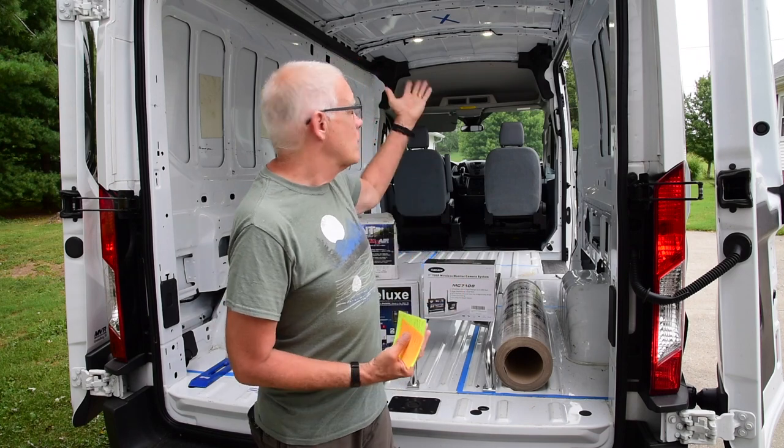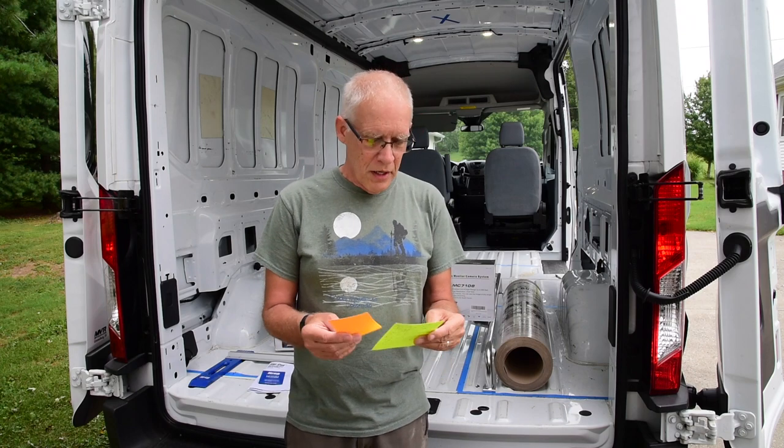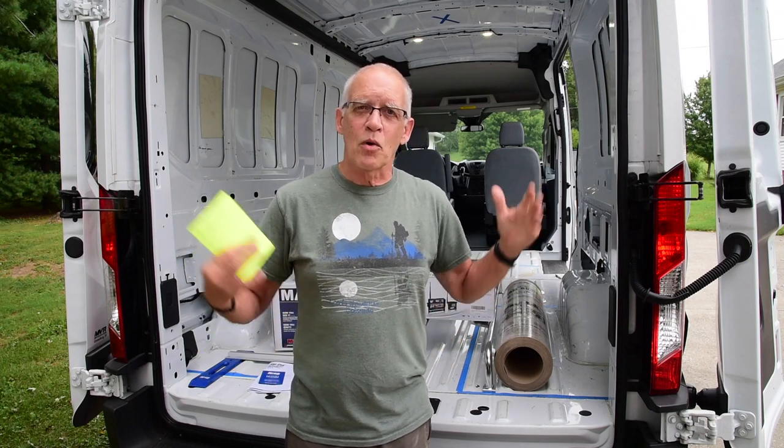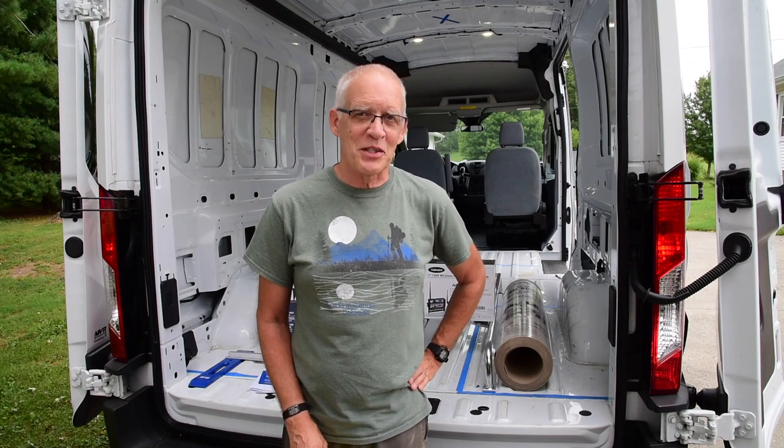We'll have air moving all the time with the vents, even in cold weather, so I think it'll be fine. That's just a little update — I'll get going on my cardboard mock-ups, get that filmed, and get back with you soon. Thanks for watching.